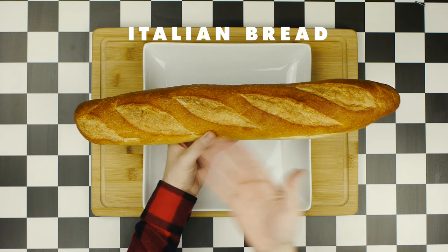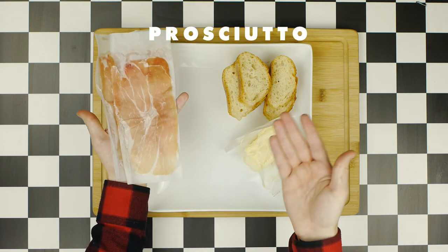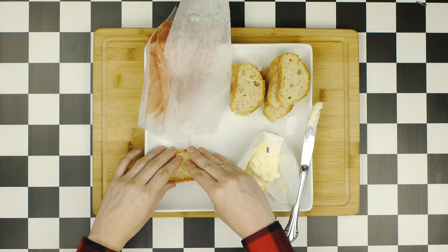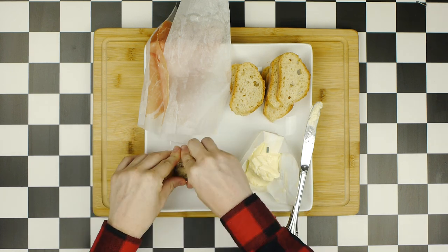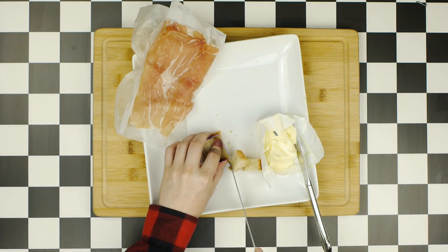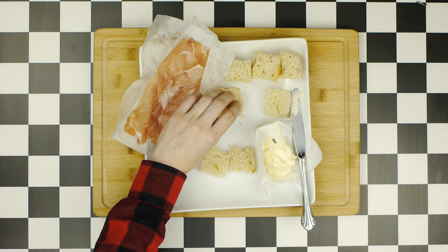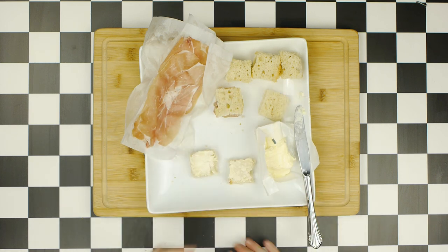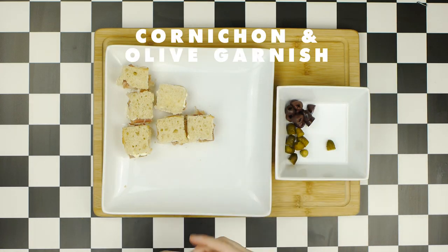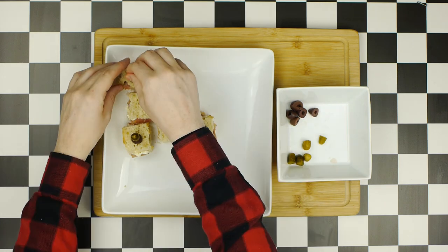For the third canapé, we'll use a loaf of Italian bread cut into half-inch slices, along with softened butter and prosciutto. I recommend using white bread for this version since Italian bread is harder to work with. What worked was using the pastry cutter as a guide and cutting the bread with a knife, then buttering each slice individually and folding a small piece of prosciutto on top to complete the sandwich. Repeat with the rest of the bread, butter, and prosciutto. Once done, garnish with little slices of olives and cornichons skewered on toothpicks through the center of each canapé.